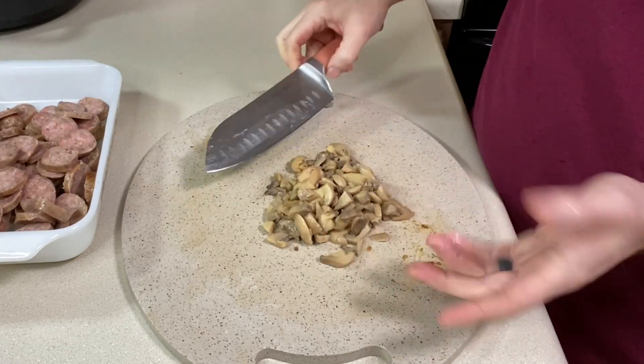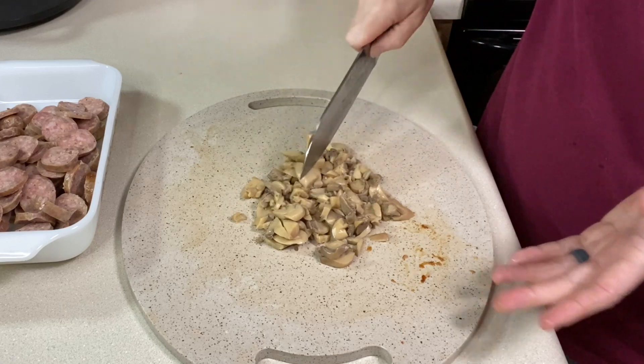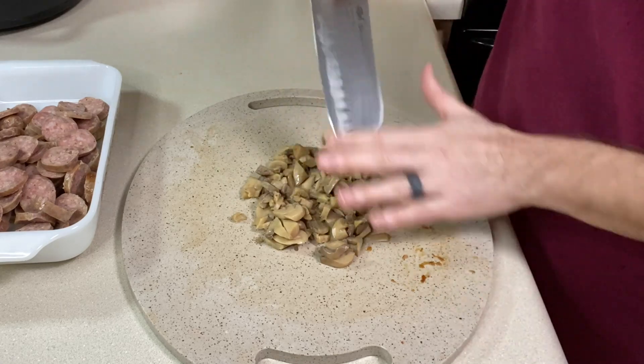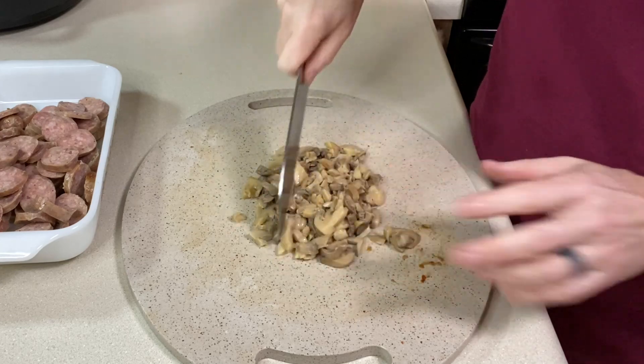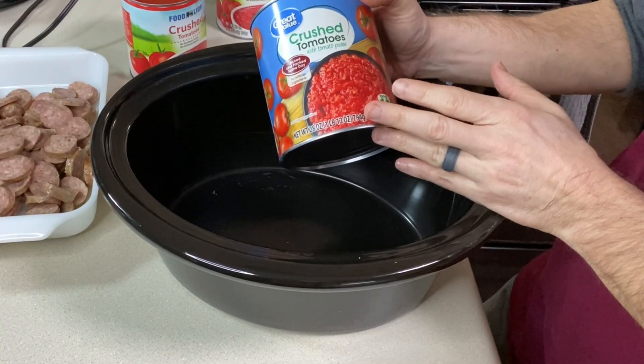For the canned mushrooms, I just ran a knife through them a few times to make some of them a little smaller. You don't have to do that, but it'll stretch the mushrooms out a bit more and put more of them in the sauce.